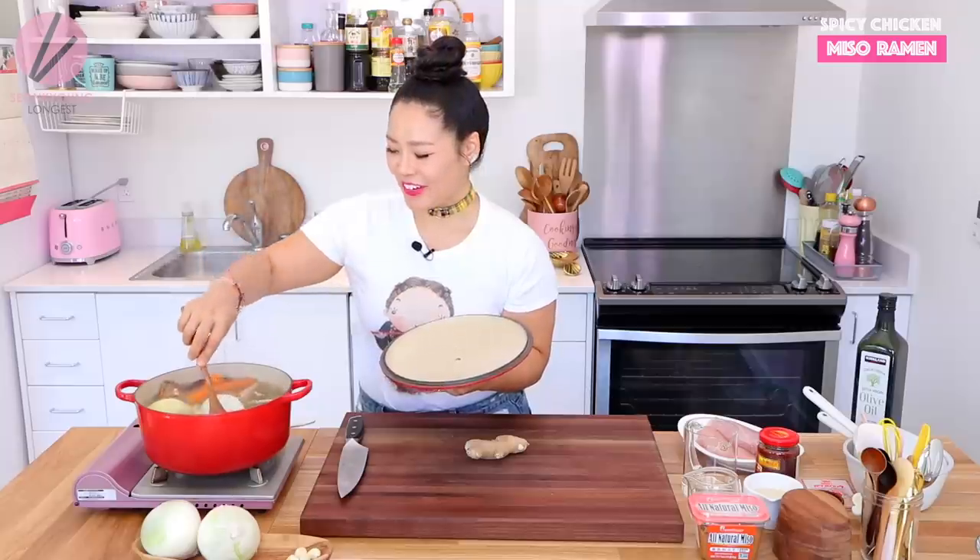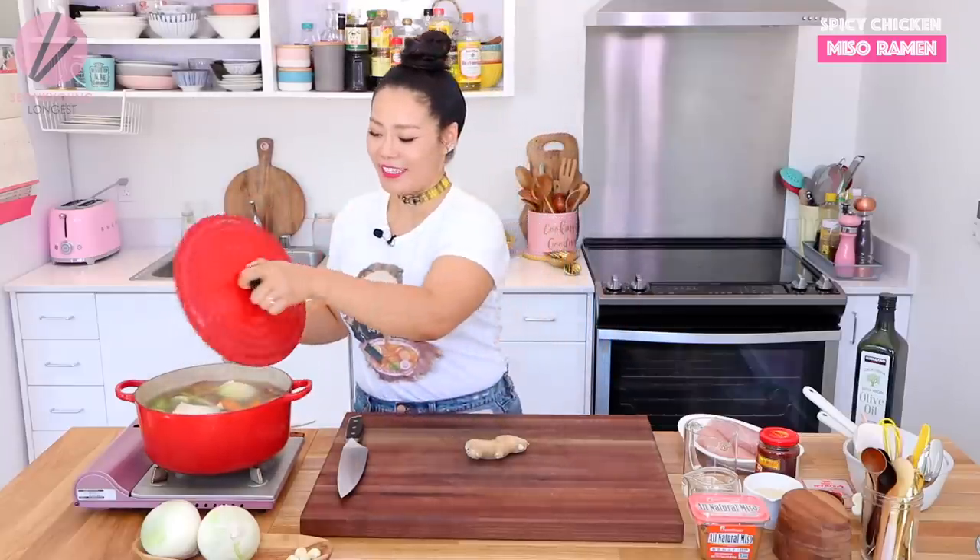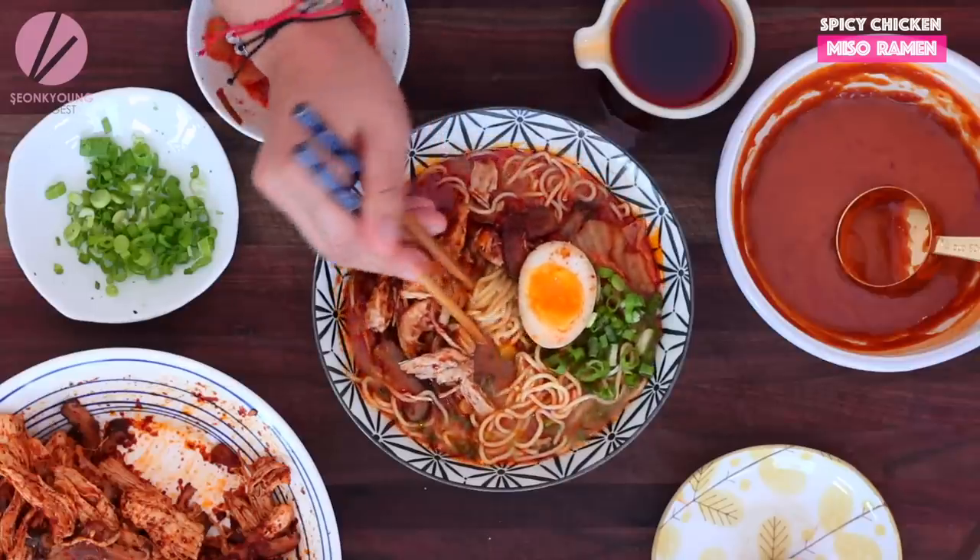Hi guys, I'm Sunggyong Long guest. Welcome to Asian at Home. And today, I am making easy and super quick homemade version of spicy chicken miso ramen.